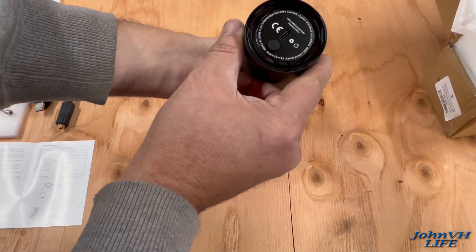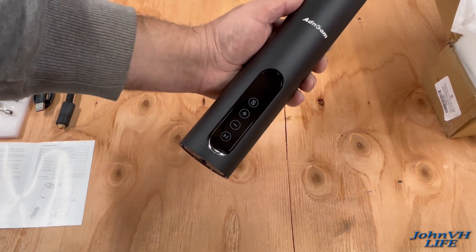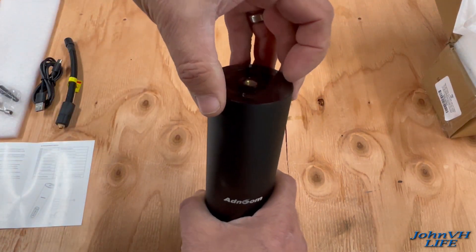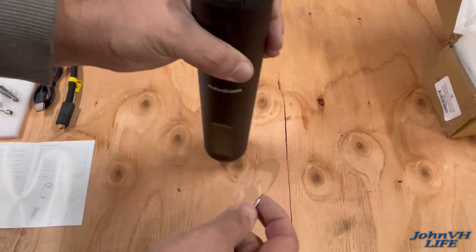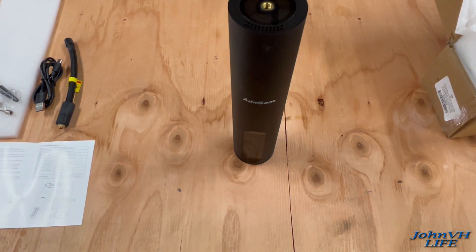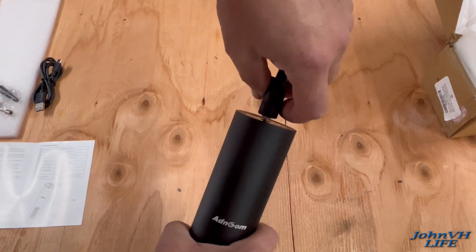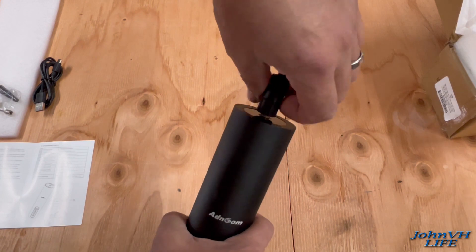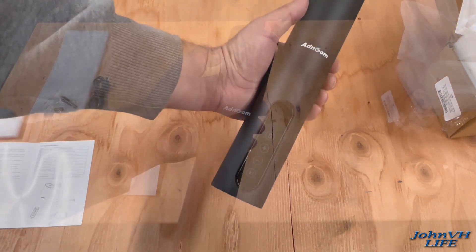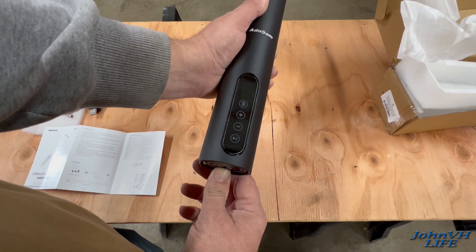So we'll charge it here in the bottom. Looks like there's a cover on this — get rid of that. Peel the cover off the top. This will go directly in there. On the bottom, power button — hold it down until it lights up, long press.